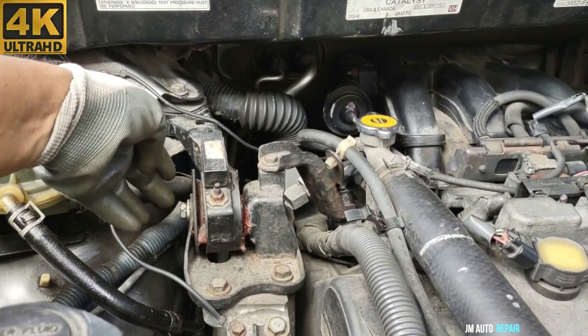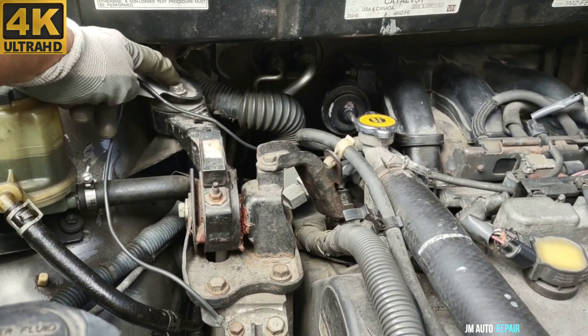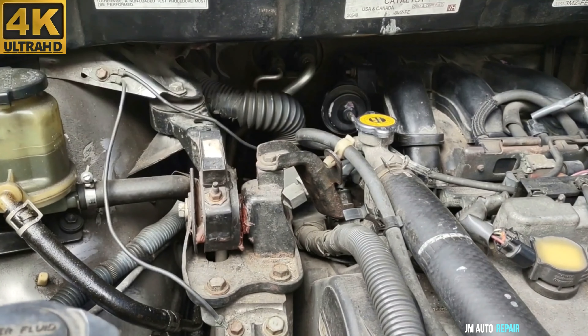Now I move here to the top of the engine. 14mm bolt, and another 14mm here for this motor mount here on top of the engine.